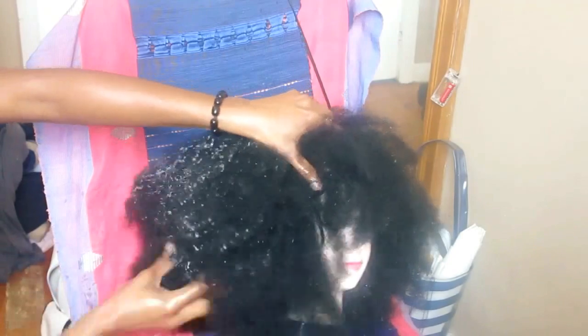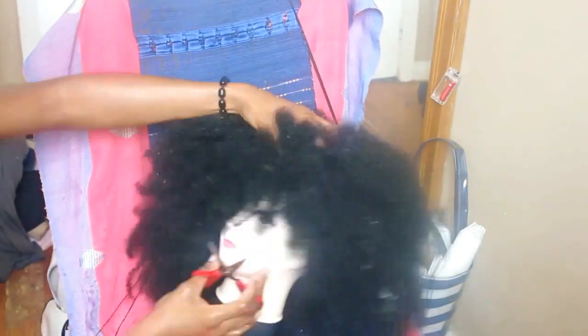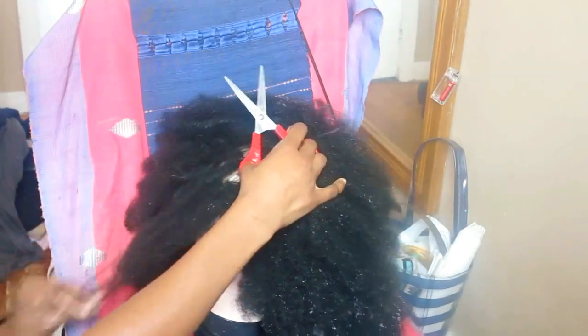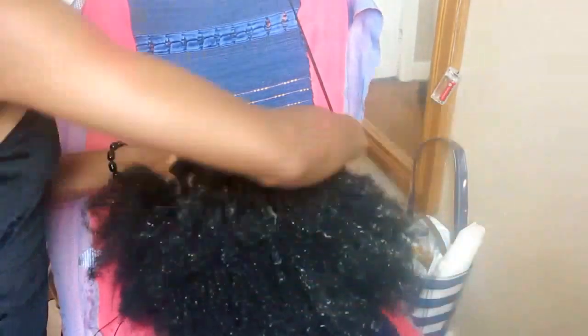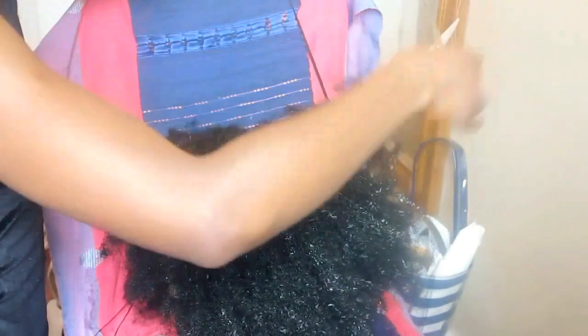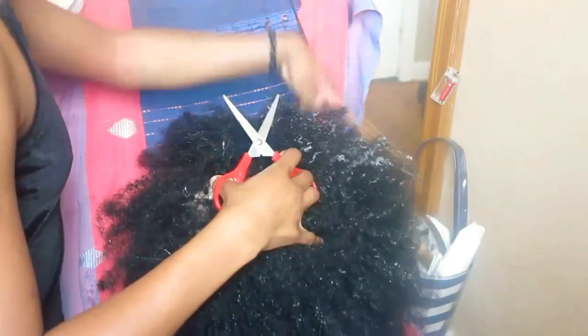The reason why I was able to trim it on the mannequin was because I placed it on my head and figured out where exactly I wanted the front to be, and then I made a fringe in the front just so I could locate it well. The front is the shortest part, and then I just trimmed the back and took out all the excess and the knots away from the wig.